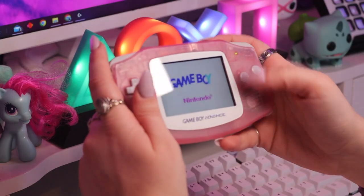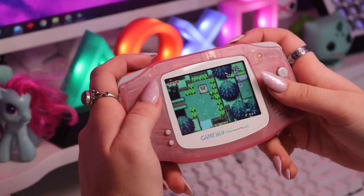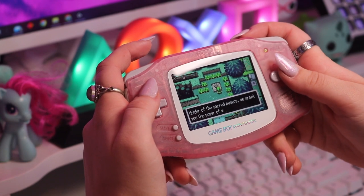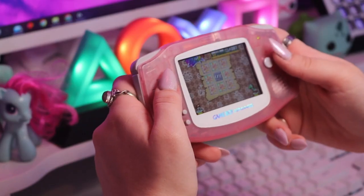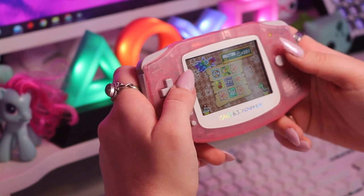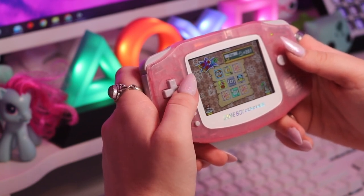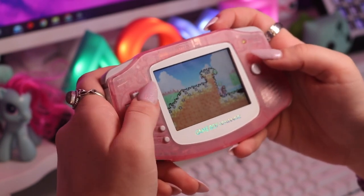Next up we have my backlit Game Boy Advance, which I've definitely posted about on my TikTok before. I actually bought and modded this console myself back in 2019 and honestly this console is my go-to right now. It's just so portable — it's small, the screen's great, the games are fun. I definitely want to do more mods on this at some point: a rechargeable USB-C mod, a dimmable screen because at the moment it only has one brightness setting, and maybe new speakers because the speaker quality isn't great. But for my first and currently only mod on the Game Boy, I'm pretty happy with it.